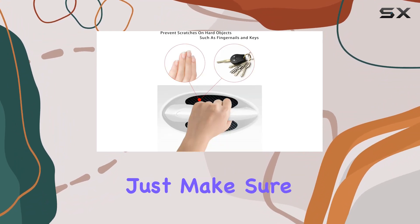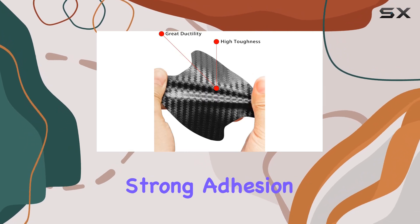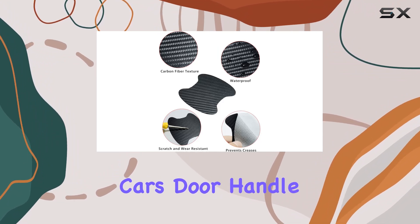Installation is a breeze. Just make sure to clean the door panel thoroughly before applying the stickers to ensure a strong adhesion. And with three size options available, you can easily find the perfect fit for your car's door handle cups.